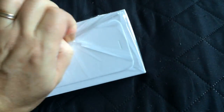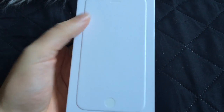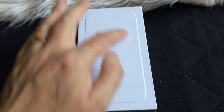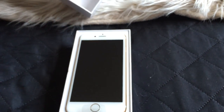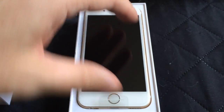So let's take off this plastic. And as you can see, Apple has no printed iPhone on the box anymore. Just blank. So there it is.